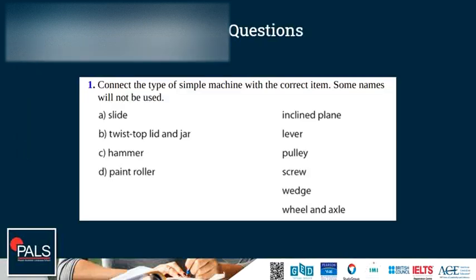Some questions. Connect the type of simple machine with the correct item. A slide is an inclined plane.